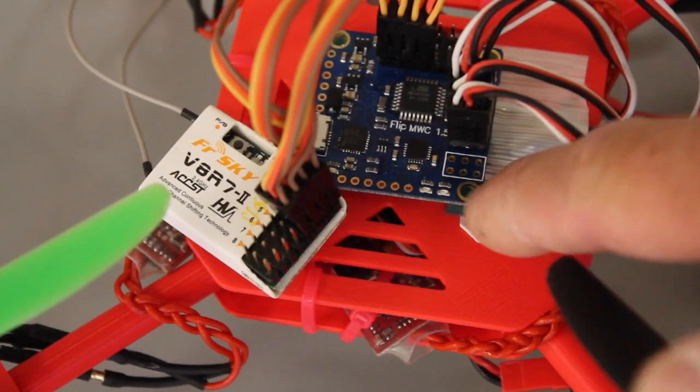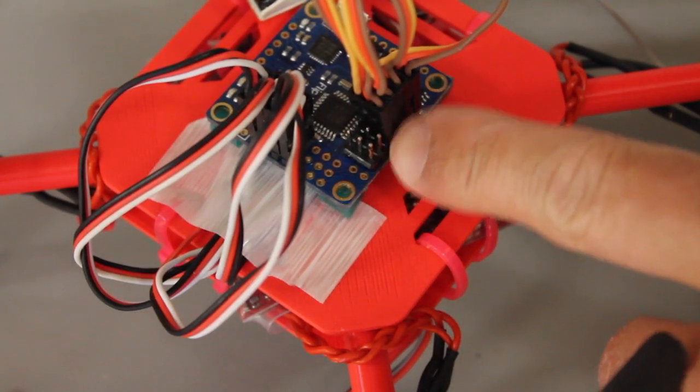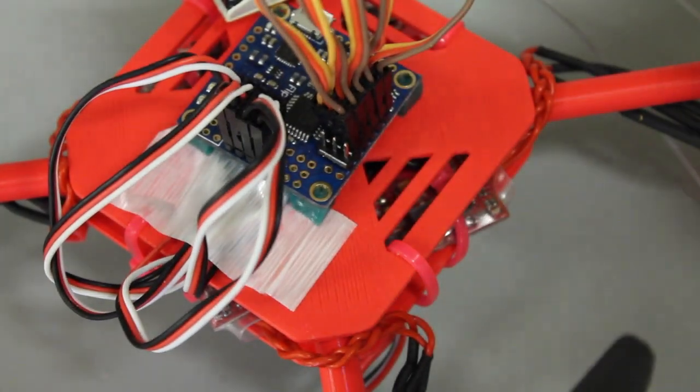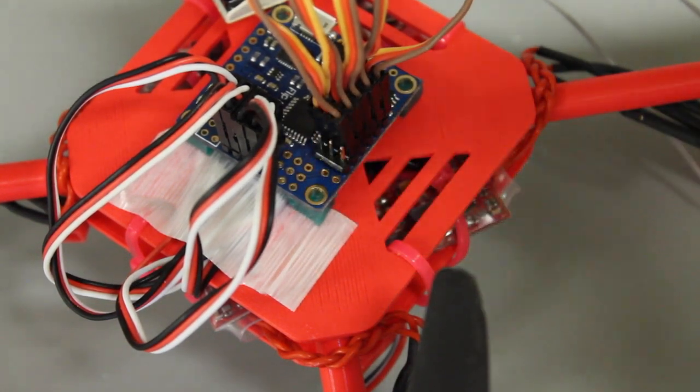This is the multi-Wii Flip from Ready to Fly Quads. We're going to go from Channel 5 on our receiver to Auxiliary 1, this first empty port right here. Now we have Channel 5 going to Auxiliary 1 on the multi-Wii.